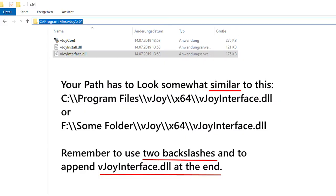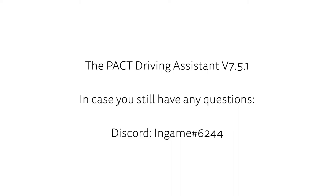Please keep in mind that you have to change the path to the vJoy interface.dll directory if you've chosen a custom location. If you still have any questions, you can always hit me up on Discord.